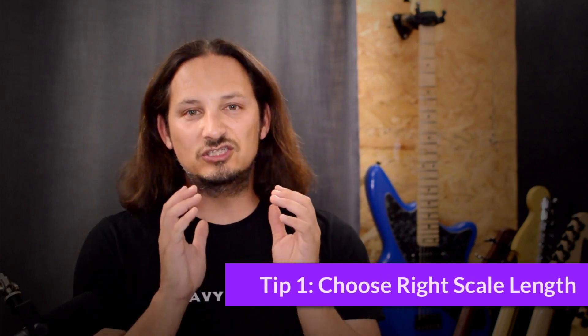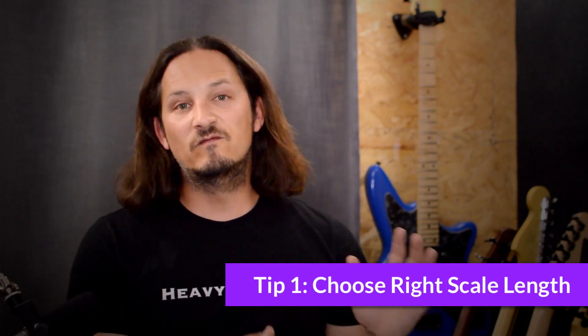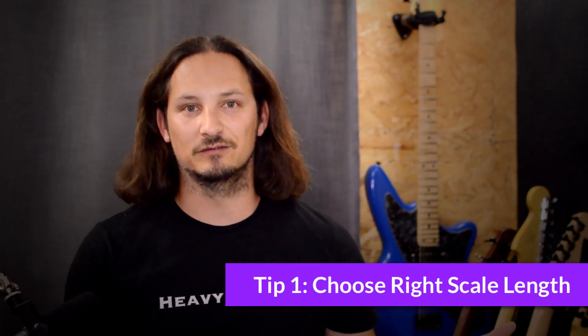Because if you know this channel and what I like to cover, I like to go over low tuned guitars and extended scales. And that brings me to my first tip, and that's choose the right scale length for the tuning that you want to go down to. For example, you're not going to take a standard 25.5 inch scale guitar and tune it all the way down to F — you're just going to run into a whole bunch of problems.